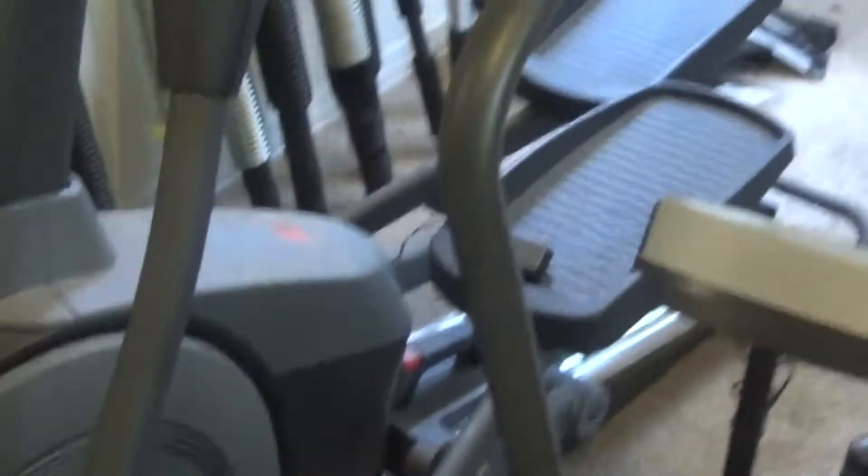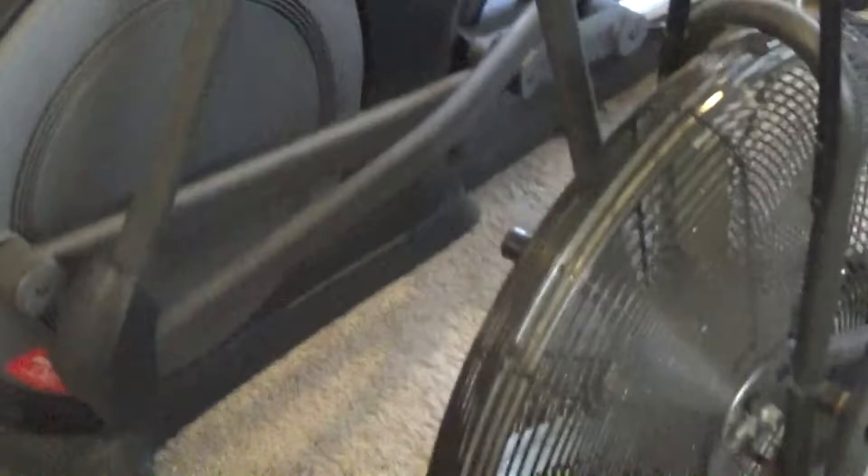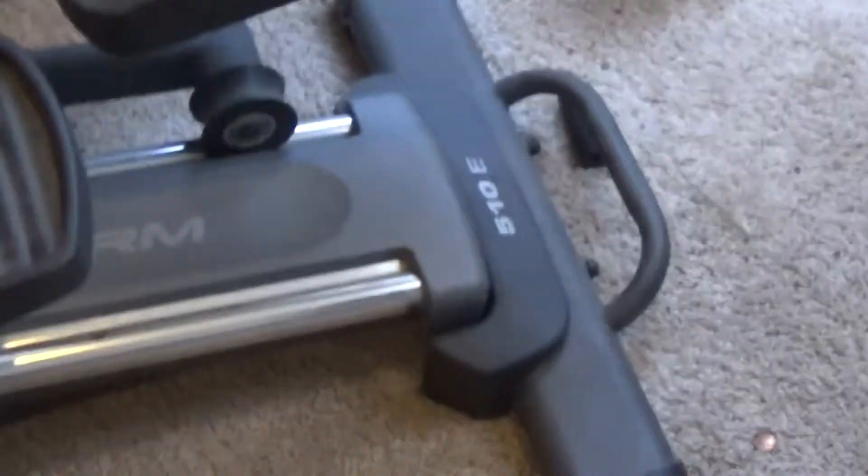Over here are the things you haven't seen. These are the equipment that I need to be using and will be using the next little bit. This is my elliptical, which is a Proform — I think it's a Proform. That's one of the big elliptical companies and it's a 510e.